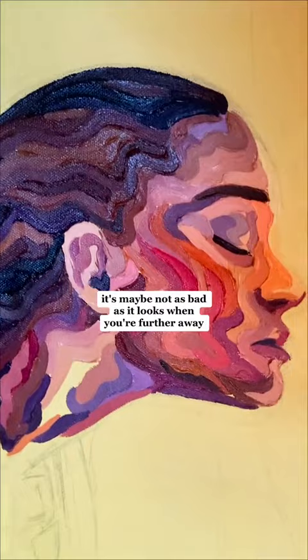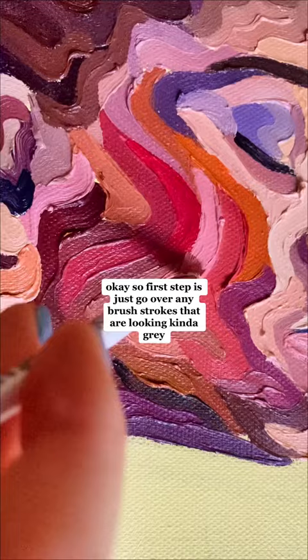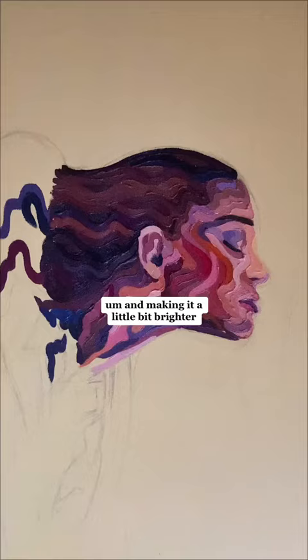As a little bit of a close-up, you can see it's maybe not as bad as it looks when you're further away, but she's just got really gory tone skin. So the first step is just go over any brushstrokes that are looking kind of grey, dull, or just don't match at all, and just mix up a fresh colour and go straight over the top, making it a little bit brighter.